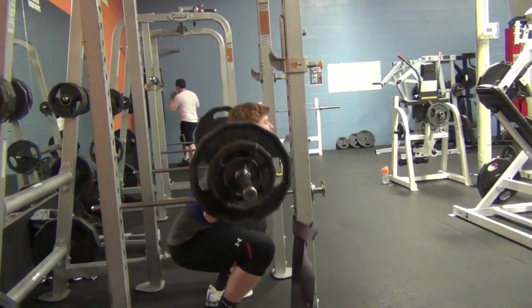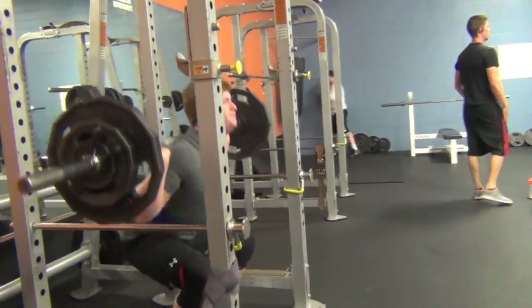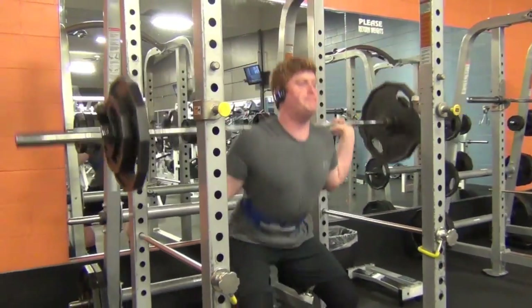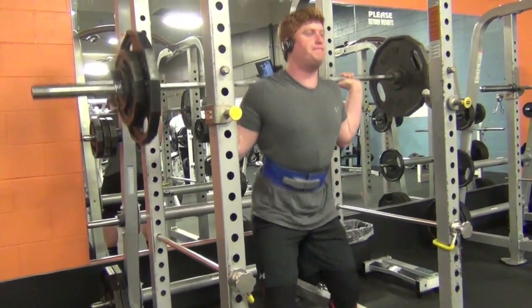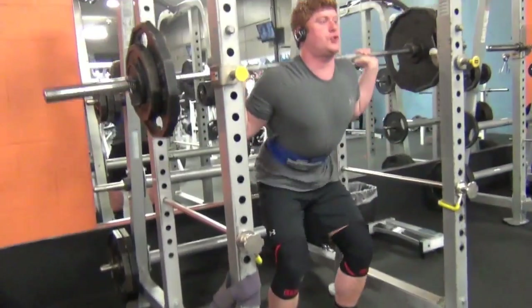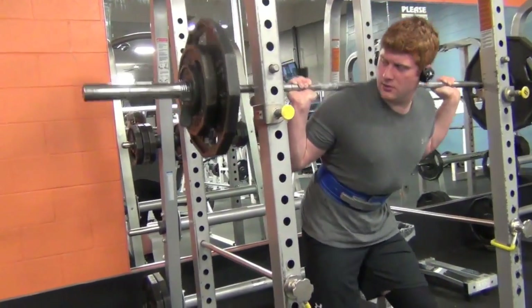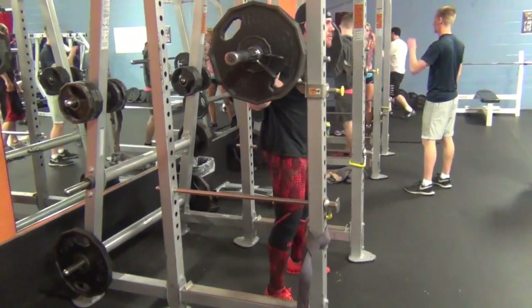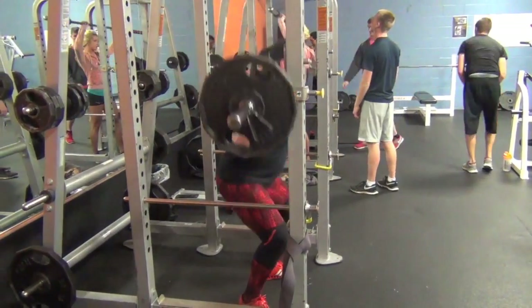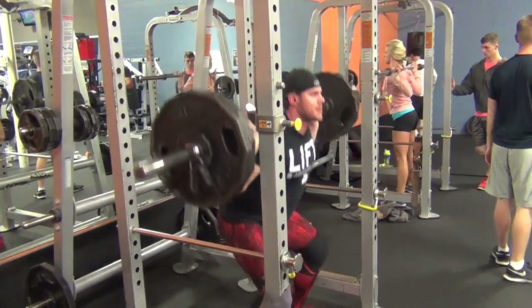This leg day is brutal, guys. After we do those deadlifts, we do a hypertrophy focus for squats — three sets of 10. I believe I went 235, 280, and then on the last set, 300. To me, this is like cardio doing up to 10 reps on squats, especially after deadlifts. We didn't film the whole entire leg workout, but just to give you guys an idea of what it looks like.